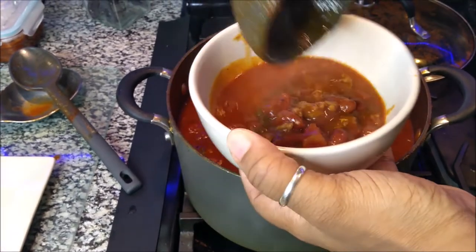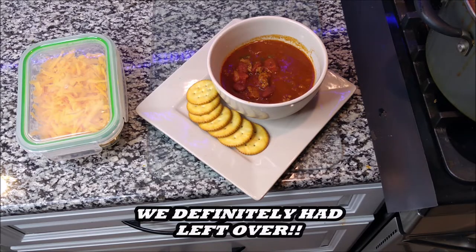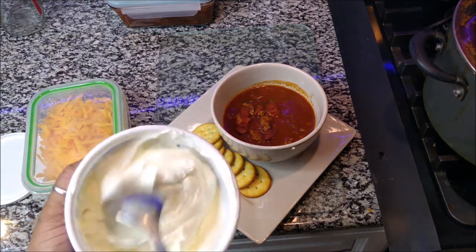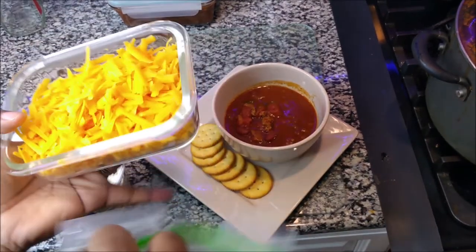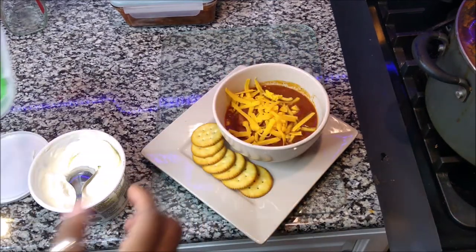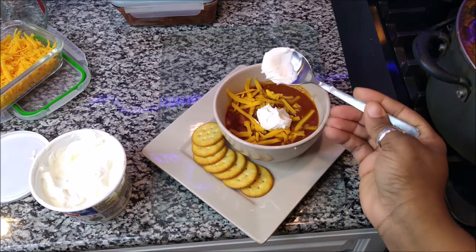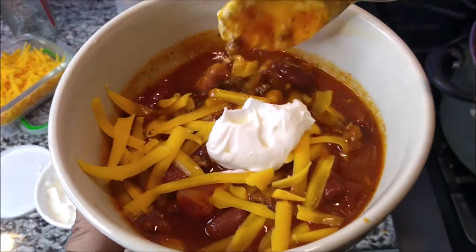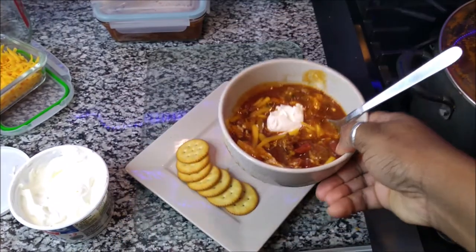Please forgive me — I made a bowl for my mother-in-law and one for Rizzi and forgot to plate a bowl for you guys. So let me show you how thick it's gotten. See how thick and nice it is? I'll put two nice scoops in here. This is how I like to eat my chili — I shred cheddar on top first, then I put a dollop of sour cream right in there. That is my good old tasty chili — I'm going to let my cheese melt and then enjoy it.